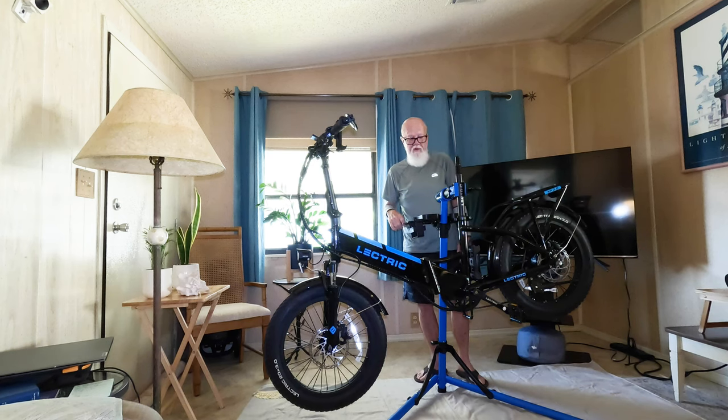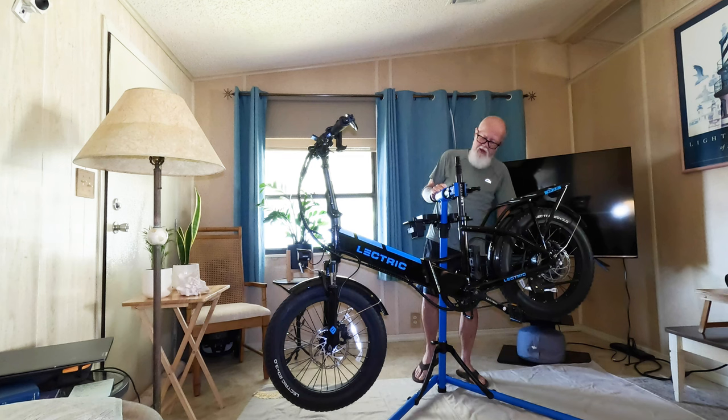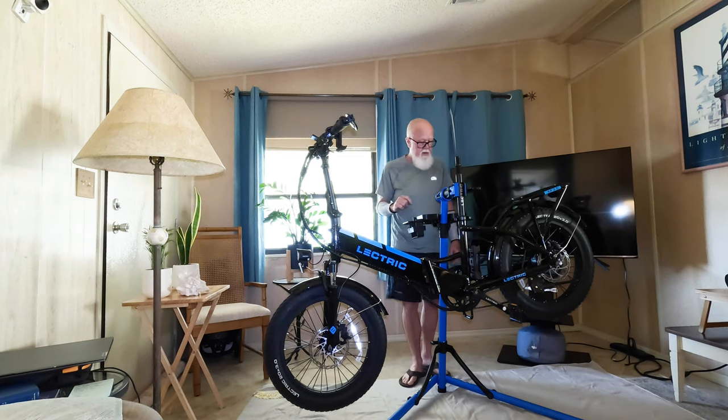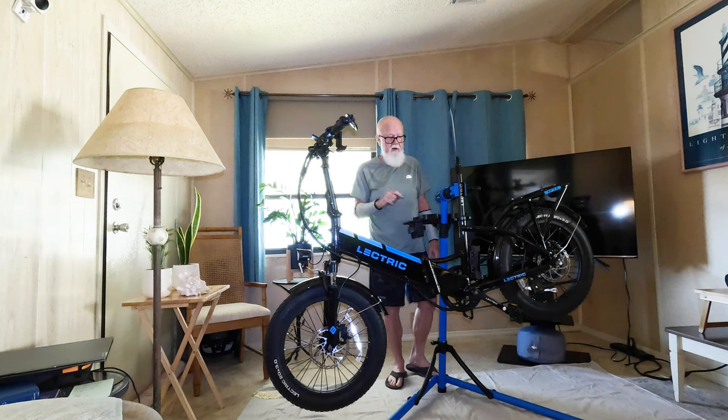That was quick and easy. That's the Park Tool PCS 10.3, putting the electric 3.0 onto the bike repair stand so I can do common maintenance: clean the chain, clean the brakes, adjust the brakes, adjust the derailleurs, change a flat if needed, and do a general cleaning of the bike.